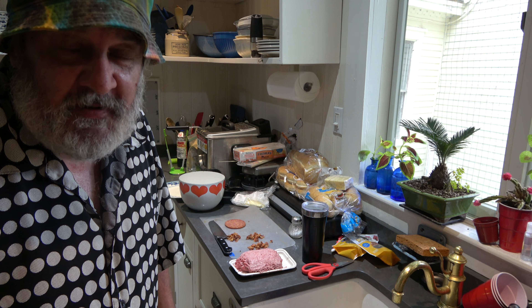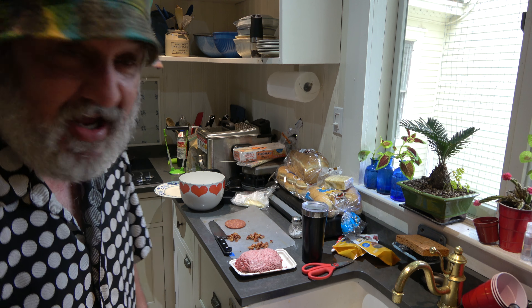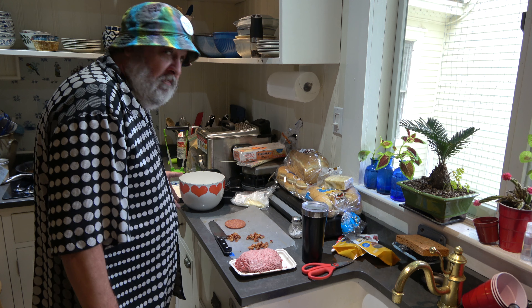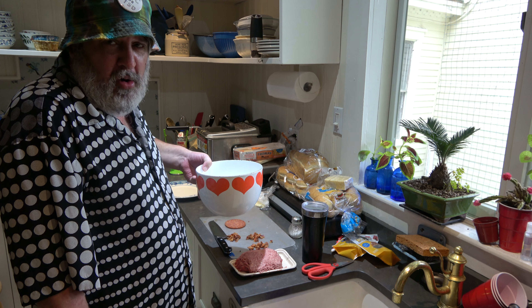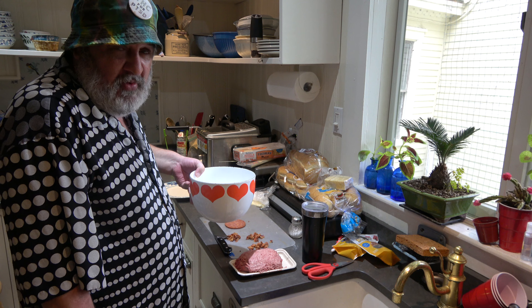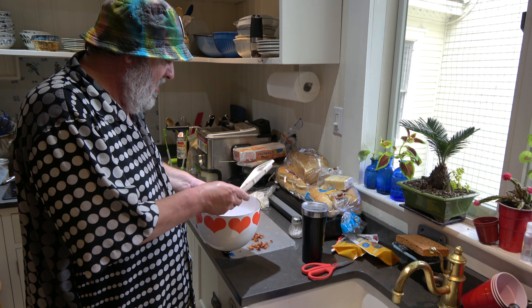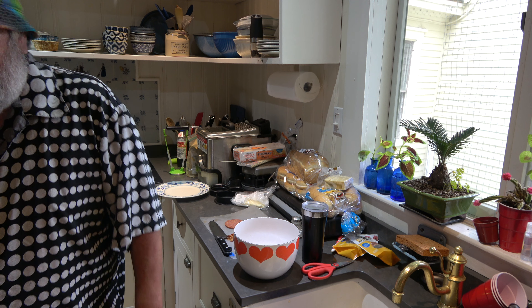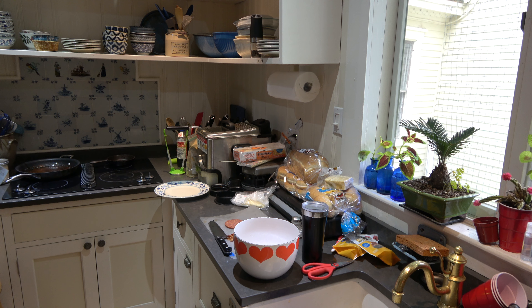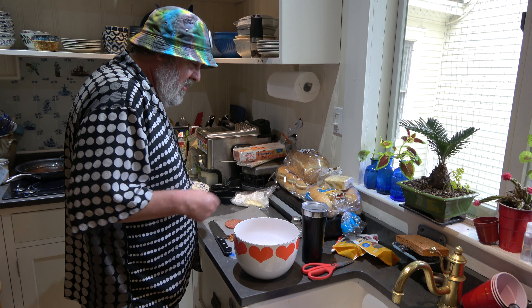Today we're doing smoky stuffed burgers with the Cuisinart three-in-one burger press. To start off, you've got to grab your love bowl — the groovy bowl that does all the recipes. We're adding about a pound of ground beef. This is 73% — you really want a higher grade, leaner hamburger for this, but it is what it is.